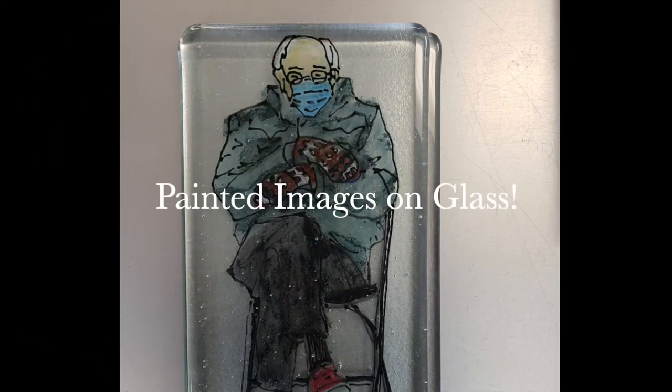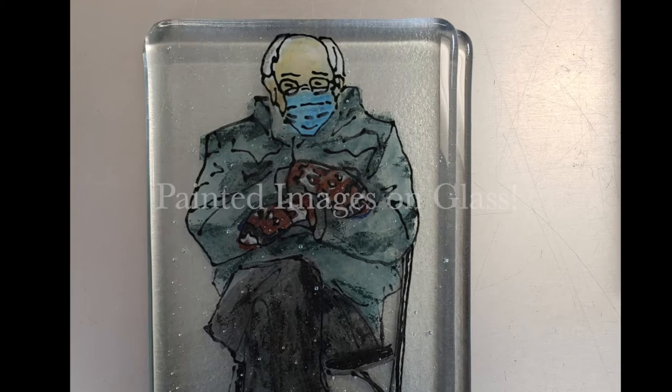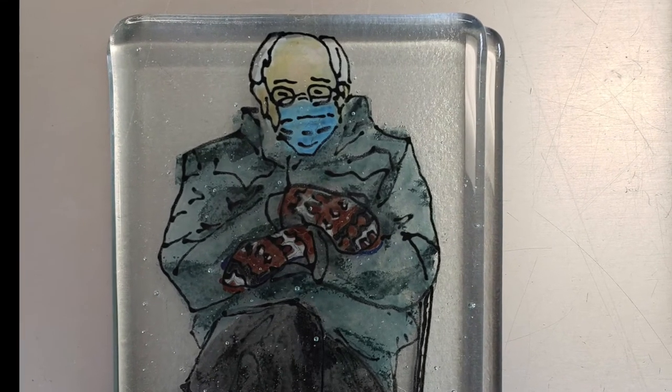Greetings glass students. In this video I'm going to show how you can create a painted image from a picture onto your glass using glass paints.